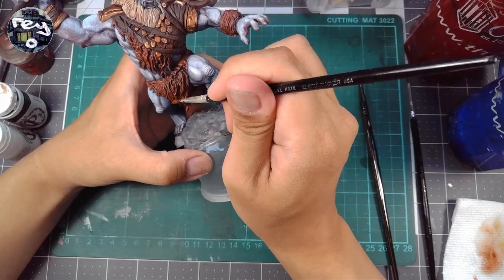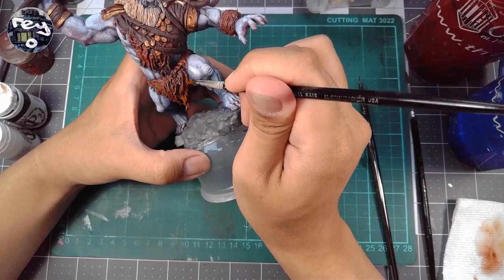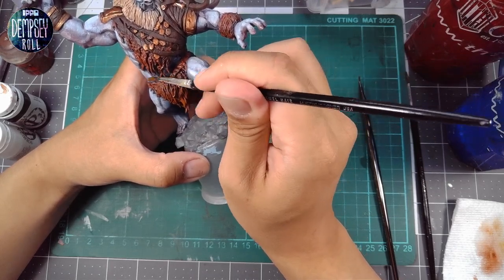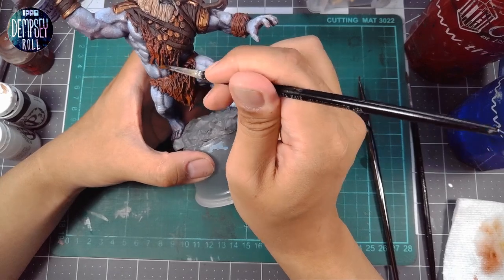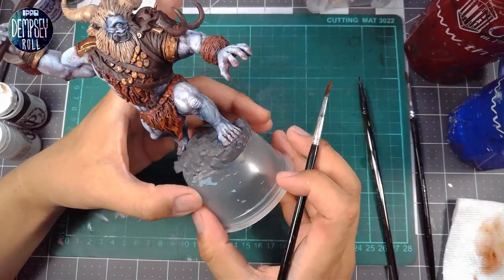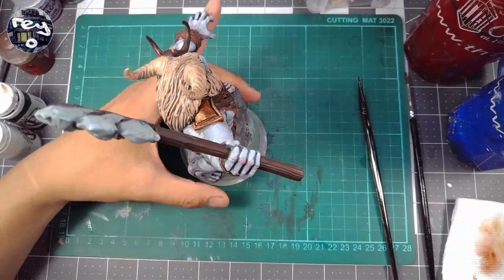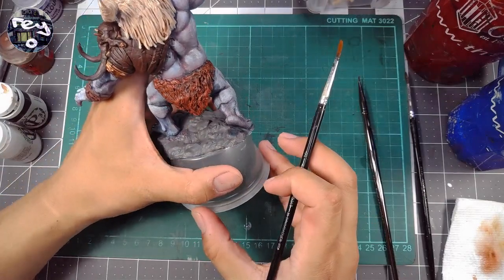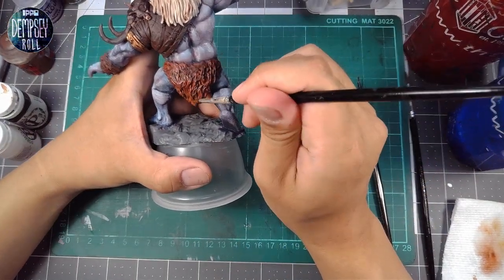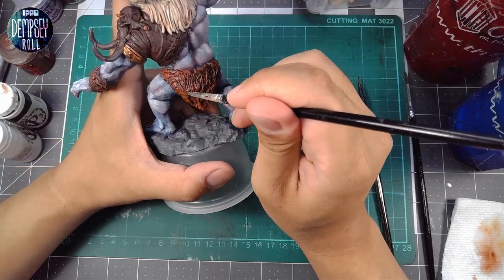So there you have it. That's mostly the fur with this pass. We don't really need to do any more. Just want to make sure the tips are kind of taken care of. And there's parts like this leather here — I haven't really thought much about what I want to do with that. Maybe we'll just go darker, but we won't use the same kind of shadowing and highlighting as I'm doing now.